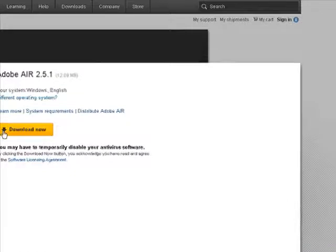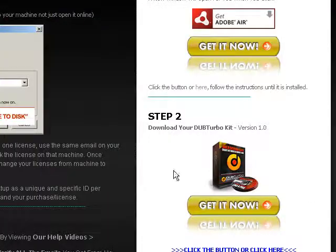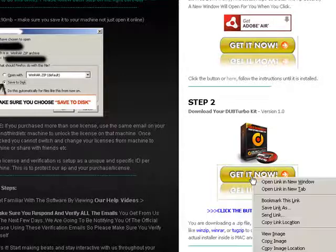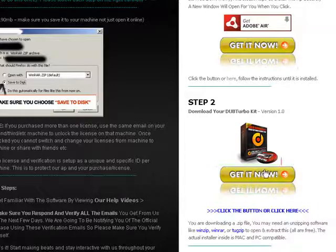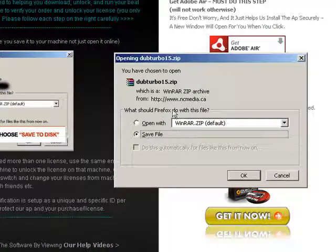Step one: get Adobe Air. If you already have it, get it anyway to make sure you have the newest version. It's free, it's by Adobe, it's trusted — it's what we use to create our installer so it works on both Macs, PCs, and online. Step two: click here to download the full program, or use the text link. If nothing happens when you click, right-click and choose 'Save Link As' or 'Save Target As' depending on your OS.